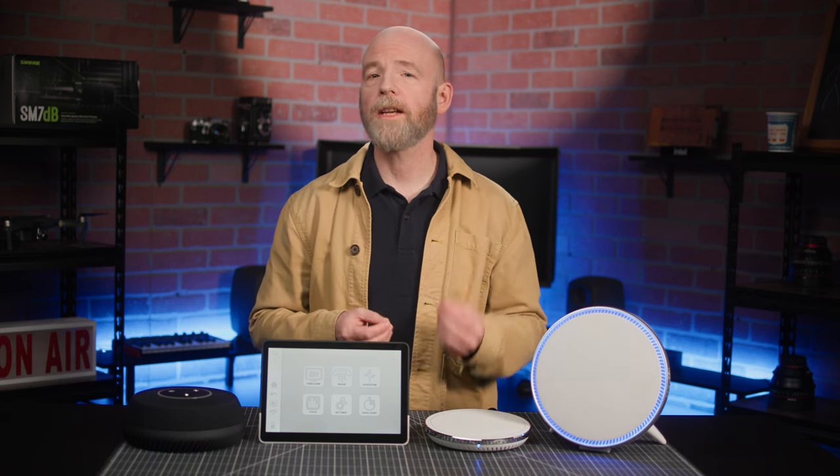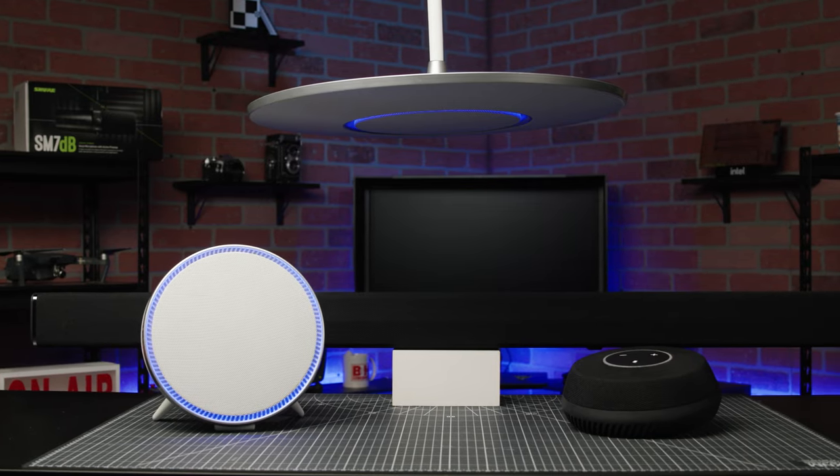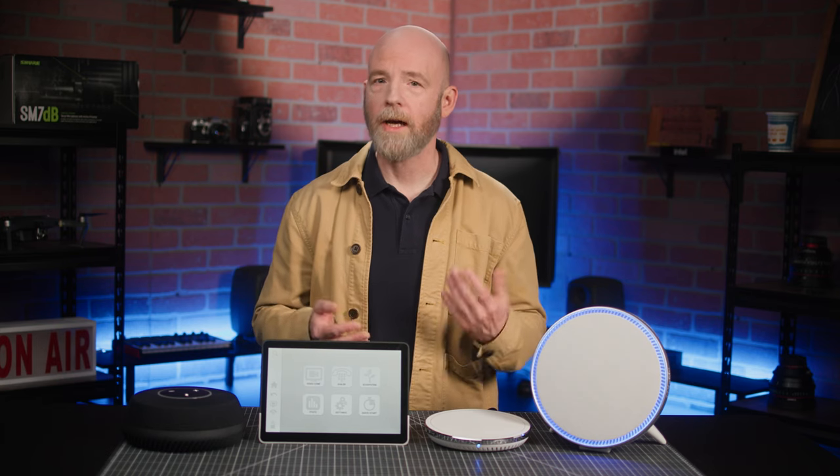The STEM ecosystem is comprised of four main audio components: the ceiling microphone array, the wall speakerphone, the table speakerphone, and the speaker. Not a lot of connections to worry about.